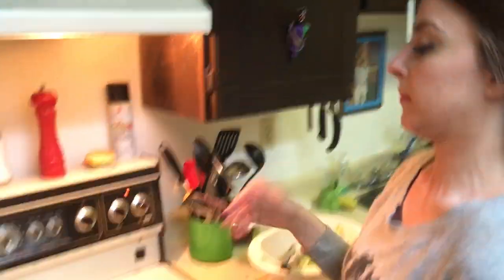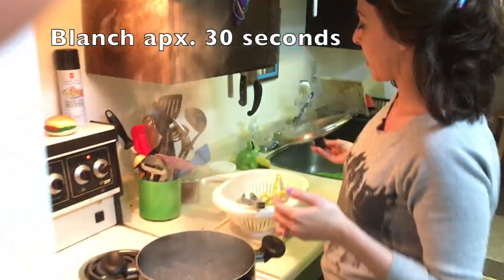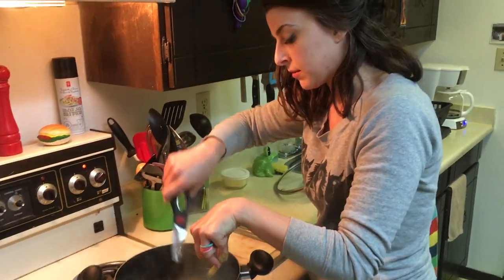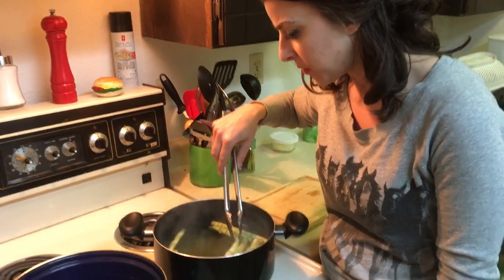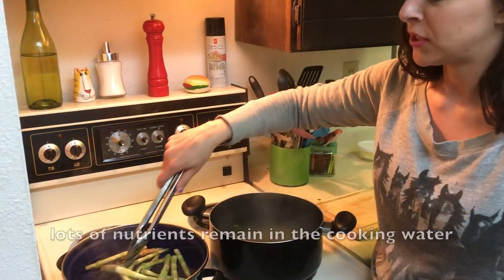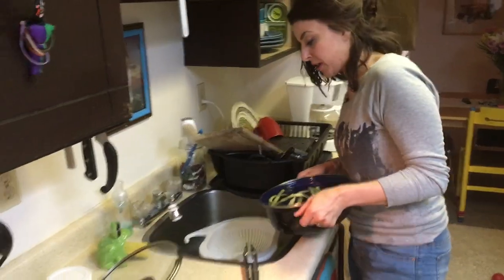Now that the pot is boiling, I'm going to blanch them for about 30 seconds. I cut some of them in half so that they would fit completely into the water. You can see from the top that the water is turning slightly green, so I'm going to put these right into ice cold water to stop the cooking. I'm going to save the blanching water and drink it as tea.